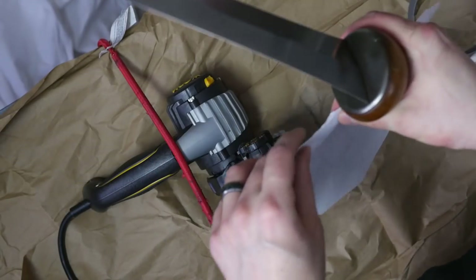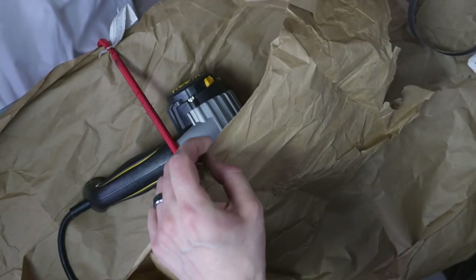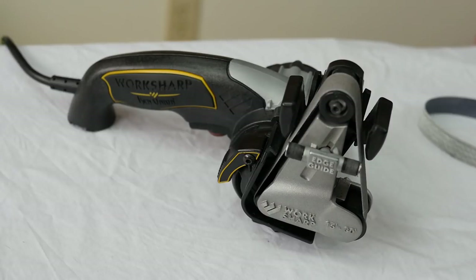This definitely works, as you can see. A very easy way to go from so dull it doesn't do anything to paper-cutting sharp — and it also cuts thinner paper just fine, which is pretty good. Someone who is exceptionally good at hand sharpening might not be impressed, but even if you are pretty good at hand sharpening, this saves you a lot of time. I think it took me about 10 to 15 minutes to get the blade sharpened — pretty damn quick, and it produces a pretty good edge.